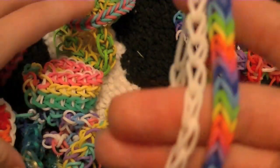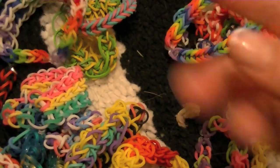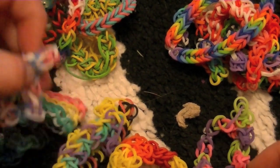Except for the three-peg fishtail, which I've never made but I've heard of — you just use three fingers. And my friend made up one. That's all I know without the loom.